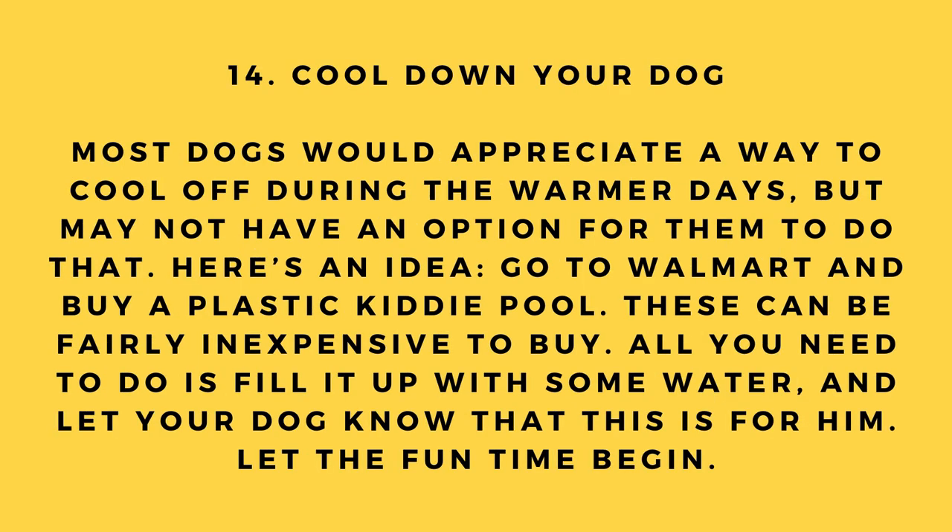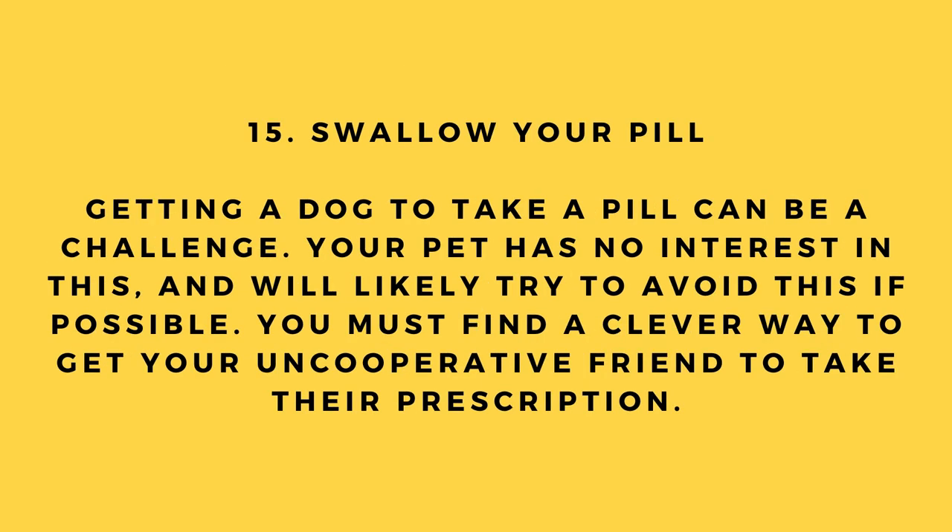Hack number 14: Cool down your dog. Most dogs would appreciate a way to cool off during warmer days. Go to Walmart and buy a plastic kitty pool — these are fairly inexpensive. Fill it up with water and let your dog know it's for him. Let the fun begin.